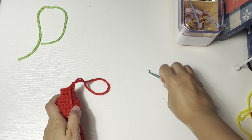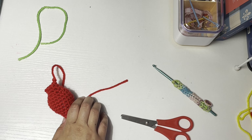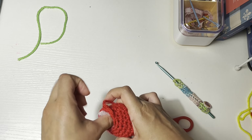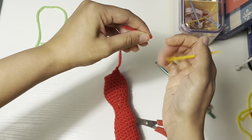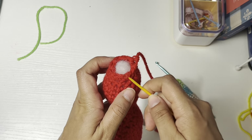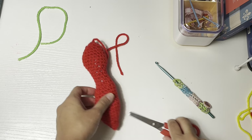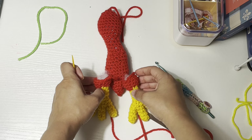Now finish off and cut the yarn. Put some stuffing inside, and now we can close. We are done with the body. You can go ahead and attach the legs over here. We'll meet again after I finish the sewing.